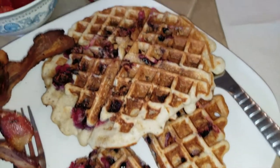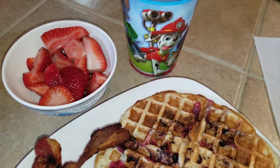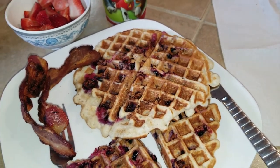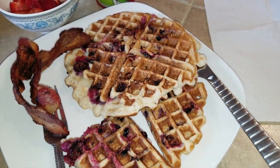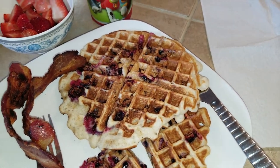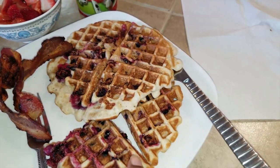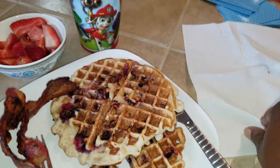This is how the waffles turned out. They look great, look yummy, I'm ready to eat. I'm going to have it with some strawberries we just cut up, and some bacon and syrup. I think next time I'm going to start at one because it cooks very fast - I don't think it was even a good two minutes. This might be my new favorite.